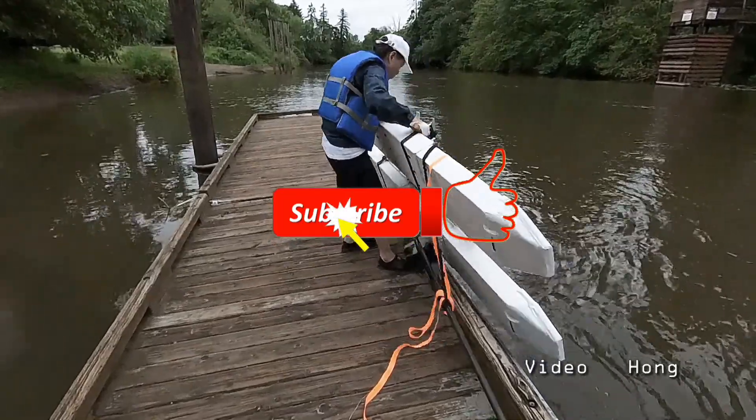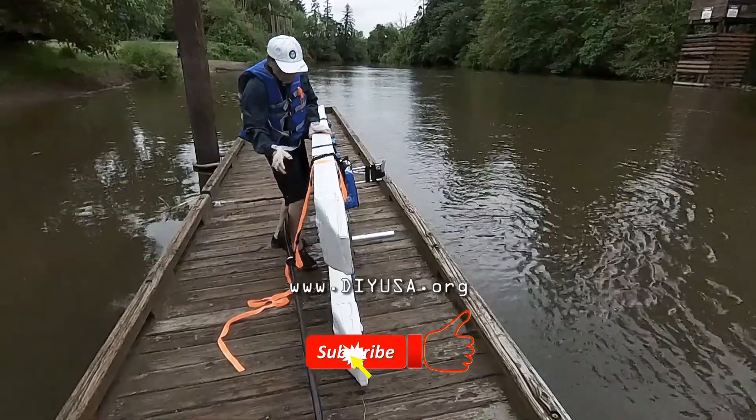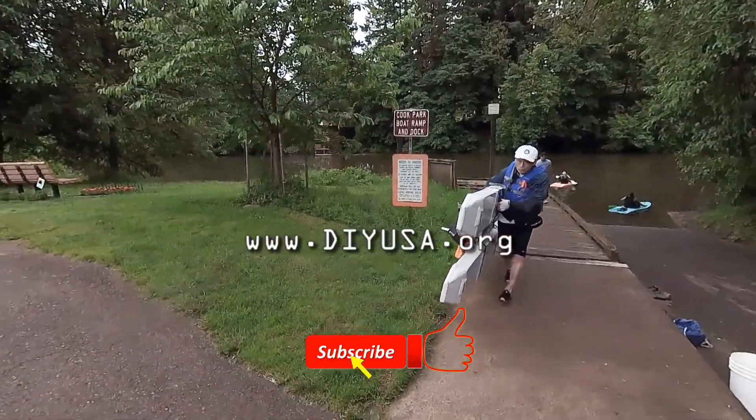If you like this video, please give me a thumbs up or give me some feedback. Please subscribe so that you will not miss my next upload. Thanks for watching. Bye-bye.